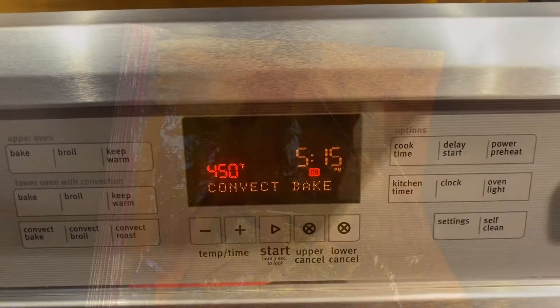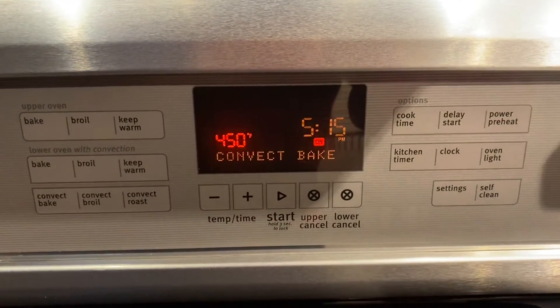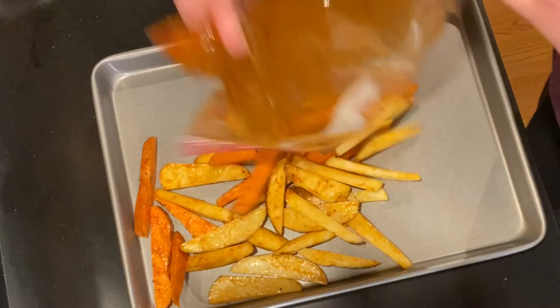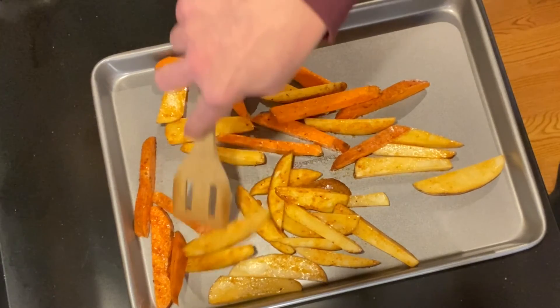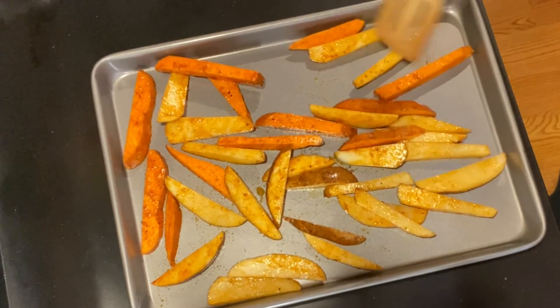When your oven is preheated, we will put them directly on the pan. At 450 degrees, pull the pan out and place the potatoes on — dump them on and you should hear them sizzle. The key here is not to crowd the pan because if you crowd the pan, the potatoes will steam and you won't get a nice crispy potato. Be sure you spread them out.